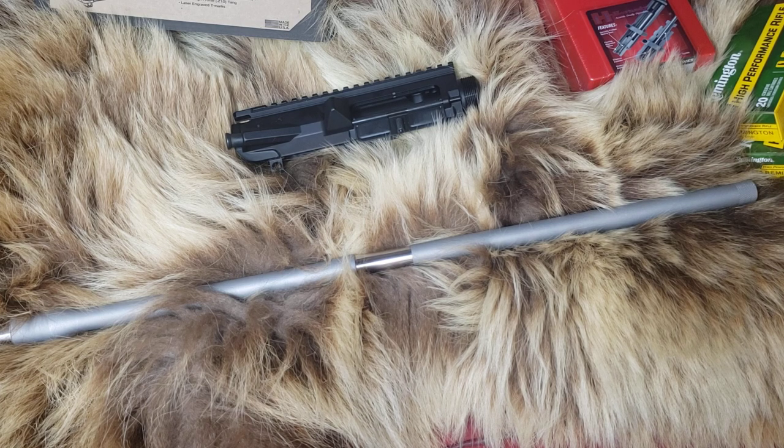Now we know 3,900 feet per second won't pierce level 4 armor with a 300 Win Mag, but that's a lot wider diameter to spread over an armor plate, so we're thinking it might do it with 22-250. Let me know what you guys want to see in 22-250 in the comments. God bless. Take care. We'll see you at the range.